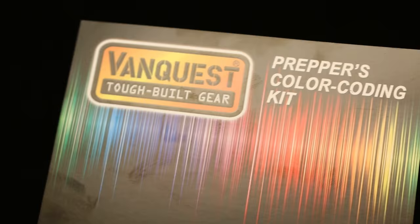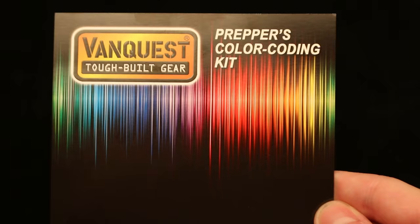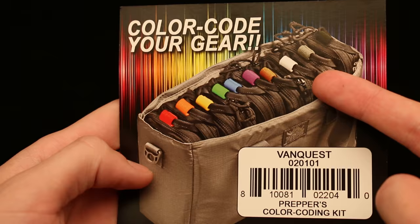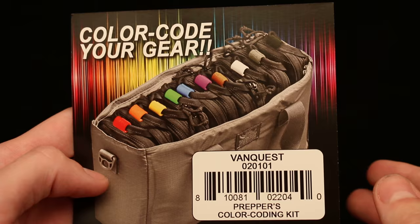Let's take a look at the packaging first. This came in some plastic that you guys probably don't care about, but this piece of packaging is actually rather interesting looking. You can see 'VanQuest Prepper's Color Coding Kit' and some nice lines. On the back here you can see what it was really designed for — you wrap it around the grab handles of your organizers. That is one of the uses I found for it, and I have found a few more, which I'll show in this video.